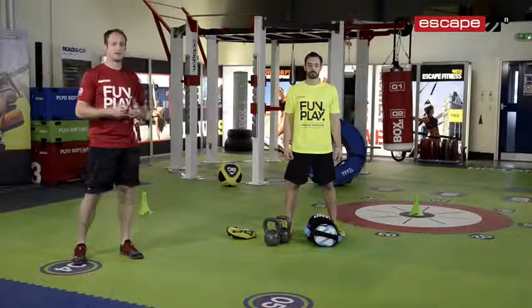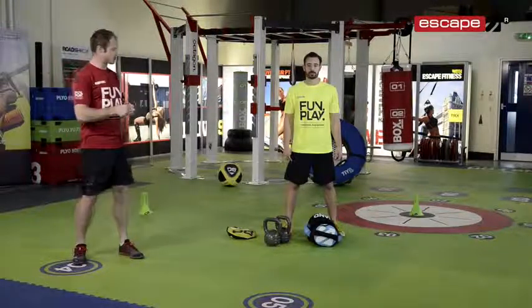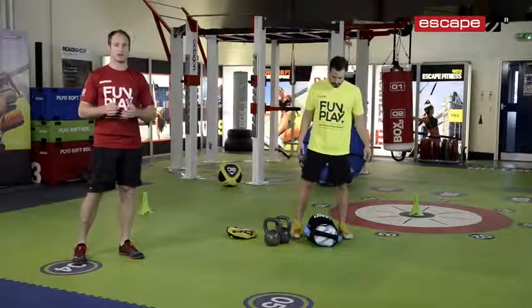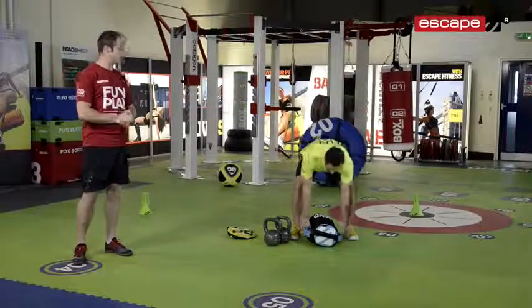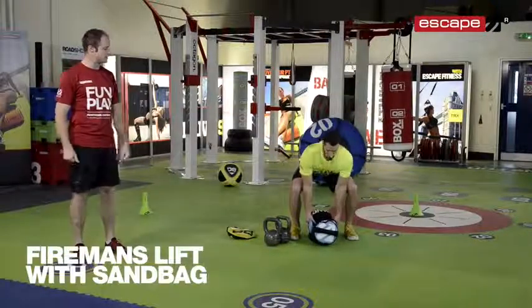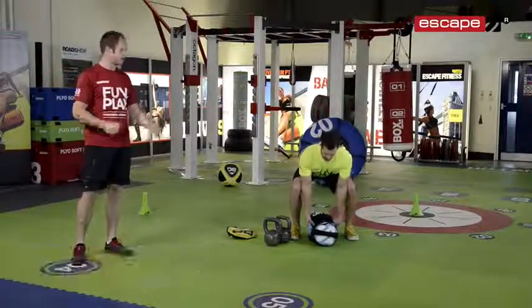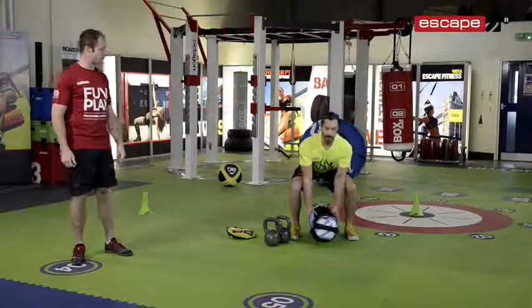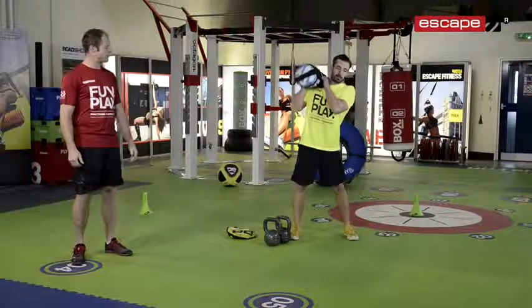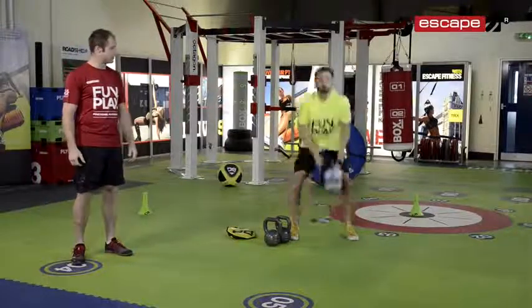Andy's going to demonstrate and go through all the exercises in a sequence, and then we can explain a little bit about the repetitions at the end. Andy's going to start with the fireman's lift with the bag — he's going to get the side handles. You'll notice that the sandbag has a variety of handles for a variety of different lifts and exercises. Side handle grip, off we go, throwing it up onto the shoulder and back down to the floor, then alternating the shoulder.